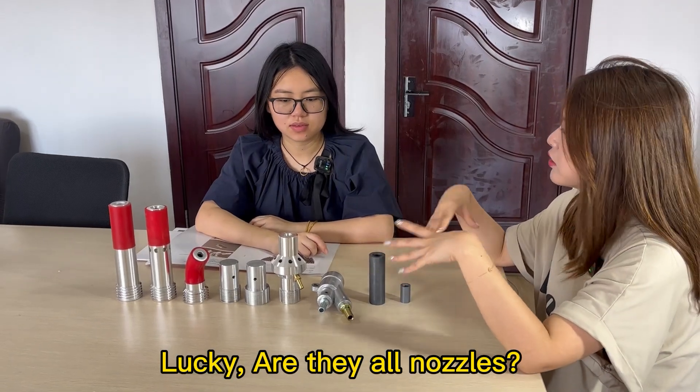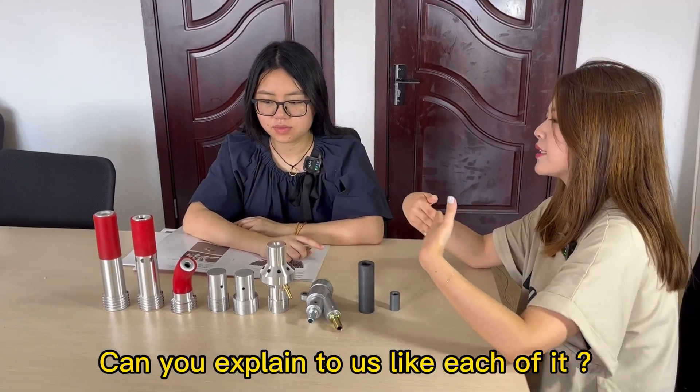Maki, are they all like nozzles? Can you explain to us each of them?